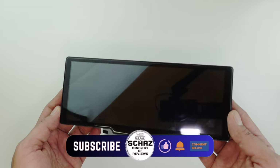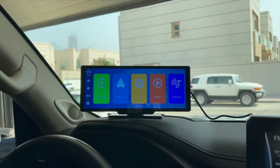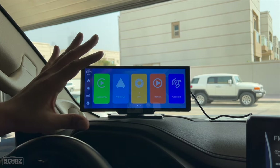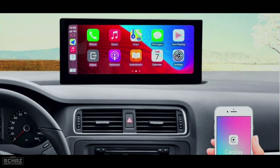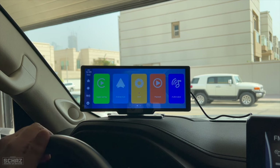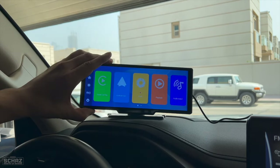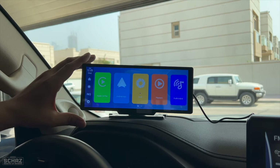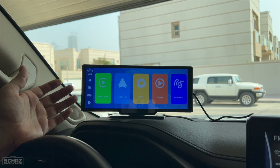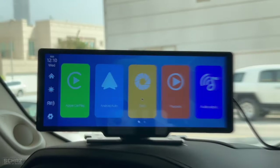I've set this Podofo A3073 smart car screen on the dashboard of my car. The ideal place is right in the middle of the dashboard, but since I already have a 12 inch screen installed, I'm setting this up in front of the steering wheel just to make this video. One really good thing is the base — it's a very stable and wide base. With the sticking pad and tape you can stick this permanently on the dashboard and it will not move or vibrate while you drive. It's a plug and play device — you just connect the power adapter to the cigarette lighter.